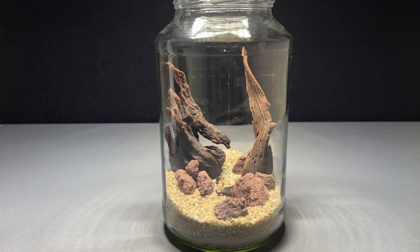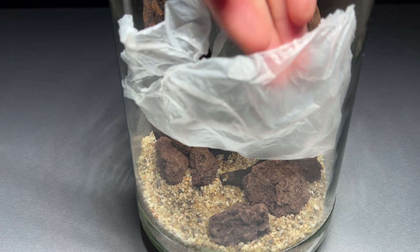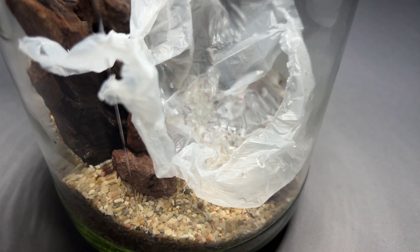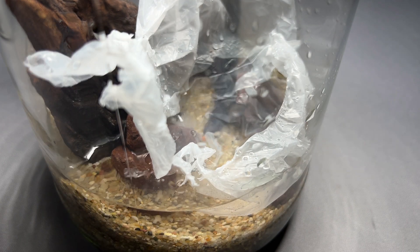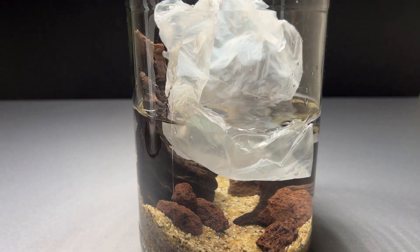If I would add the water now everything would be messed up and the soil would be mixed into the gravel. So I placed a piece of plastic on top of the substrate and carefully added the water. The water is a mixture of tap water and distilled water. I could probably use 100% tap water as it is aquarium safe in my case, but I didn't want to add too many nutrients from the start.